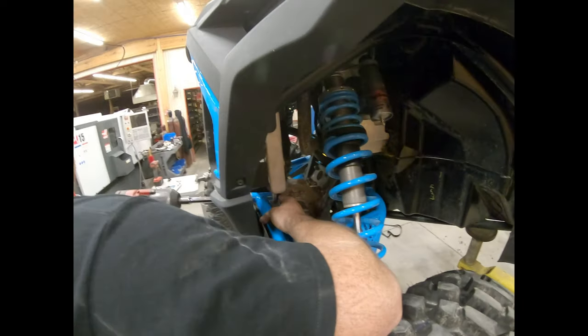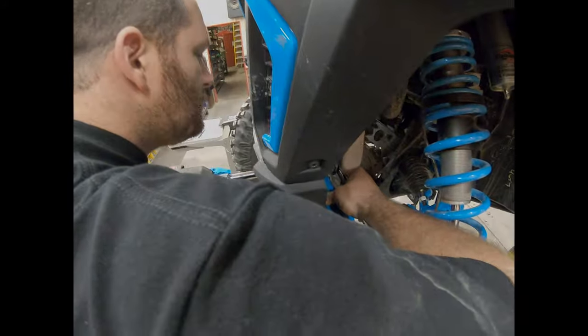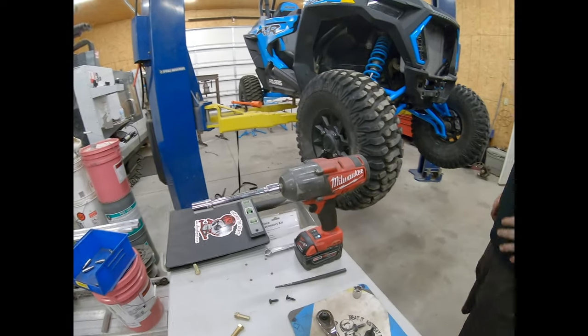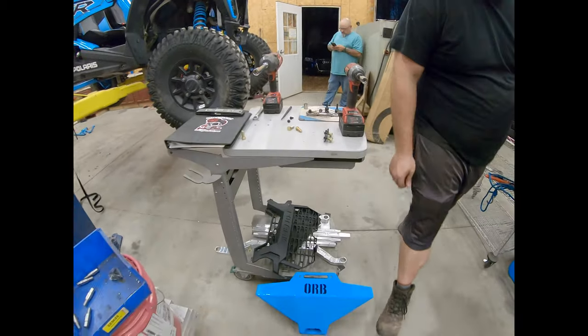It's good to always go back and check all your bolts by hand. Now that we've got that bracket in there, it's time to actually start installing the bumper. We've already got the upper mount in there — it's a pretty simple installation.